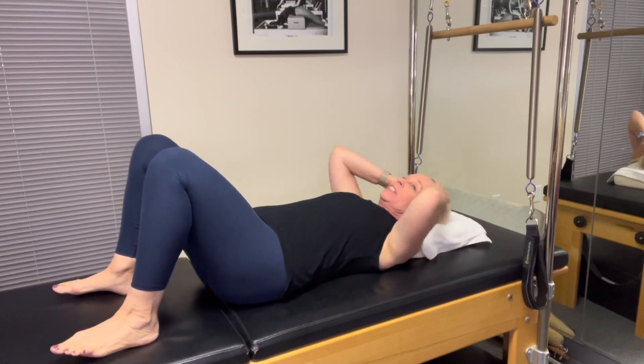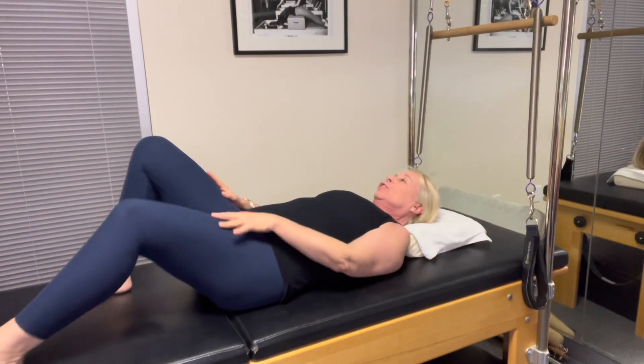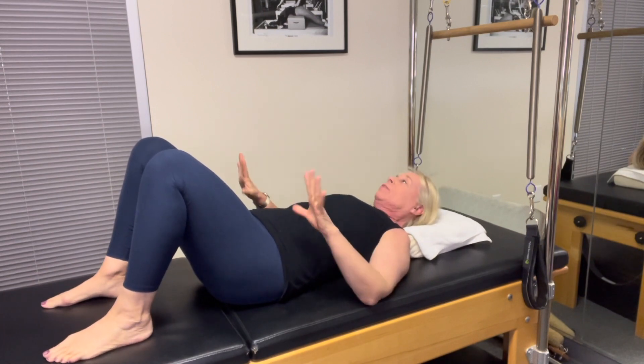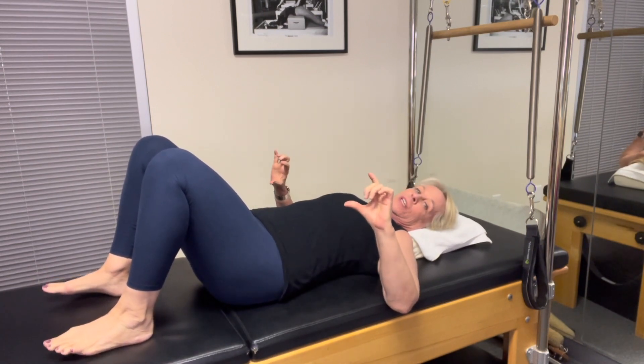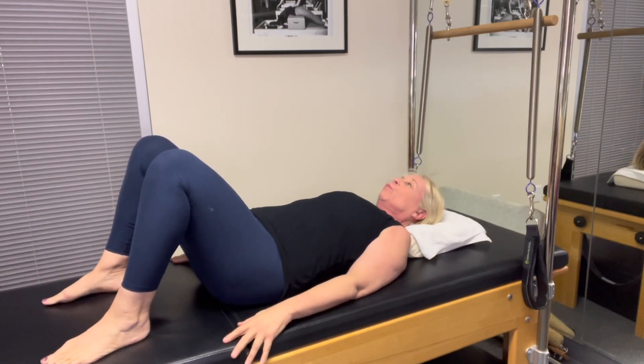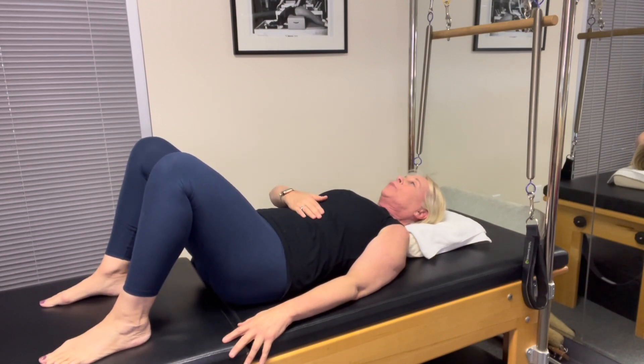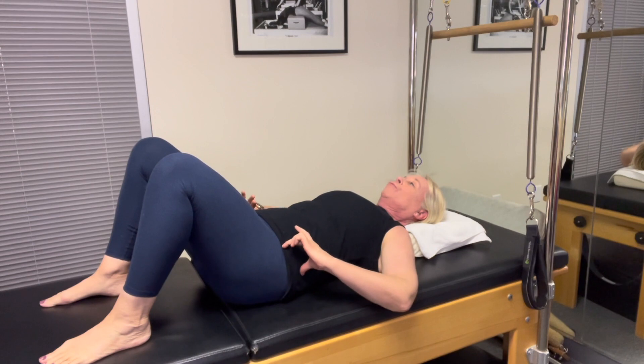So when you first wake up, instead of jumping out of bed, you're going to slide and bend those knees in. You can keep the covers up or push them down, and you're going to do a little pelvic tilt. That means I'm going to flatten out my back, pull my abdominals in, and release.